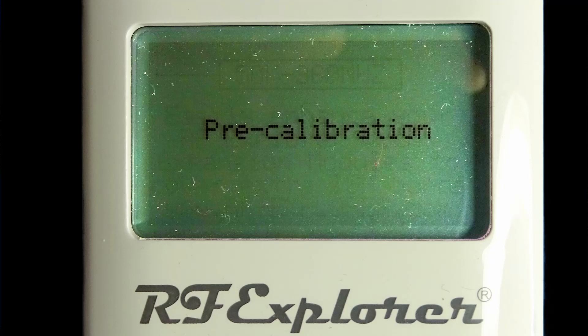Hello, I'm Ralph Gable of the Electronics for the Inquisitive Experimenter YouTube channel. So you bought an RF Explorer handheld spectrum analyzer and notice the pre-calibration text that appears on the screen every time you turn it on. It makes you a bit nervous. I mean, after all, it's supposed to be calibrated. This does not mean that the device is not calibrated.